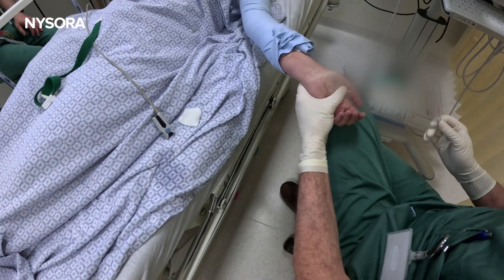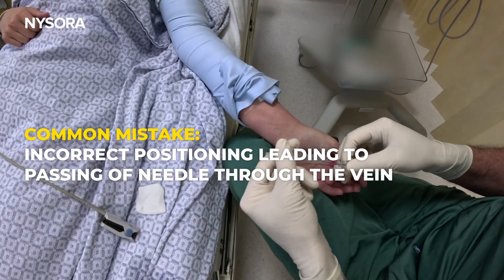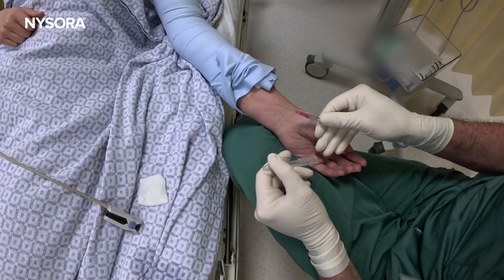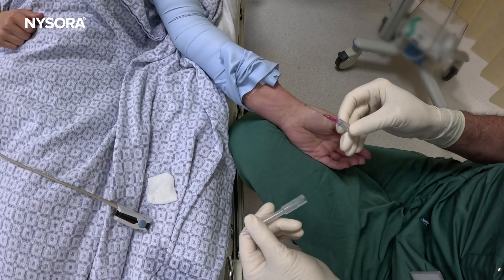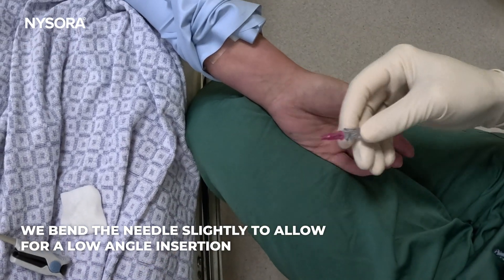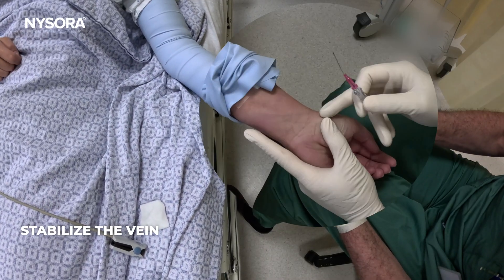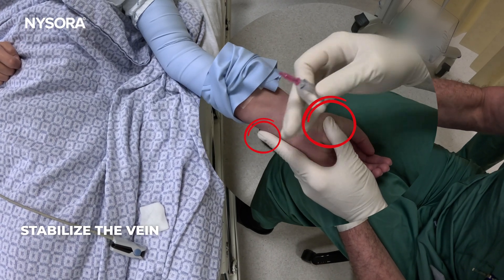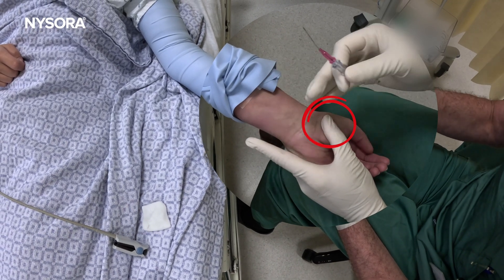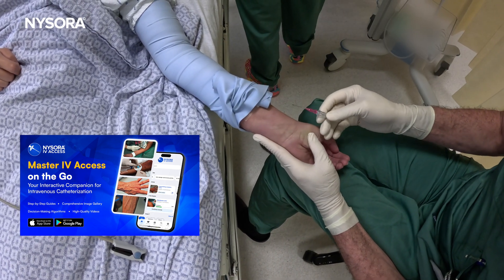One of the most common mistakes I've seen nurses do is that they assume a position where you cannot go superficially enough to place the catheter in the vein, and it just goes through the vein. So I oftentimes bend it like this, which allows me to get in and lift it up as necessary. Two-point stabilization here, and a little tapping to cause vasodilation and inflammatory response, which helps the veins pop up.